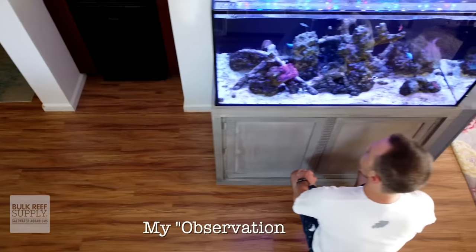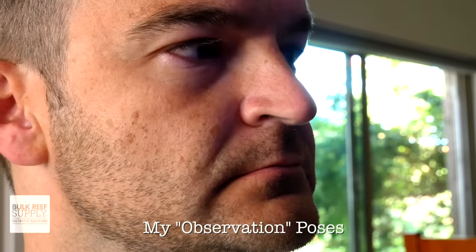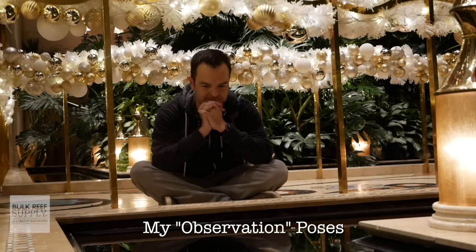Step number three: observe the fish. It's time to start the 21 to 28 day quarantine clock, and you need to spend some quality time observing your fish. I would say spend 15 minutes in the morning and 15 minutes in the evening. Your goal is to watch for fish behavior — especially anything that's out of the normal or anything that changes — and to spot diseases early on. Check out episode 33, where we talk all about healthy versus sick fish.